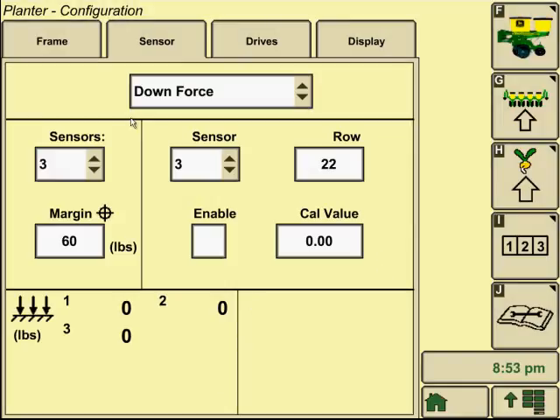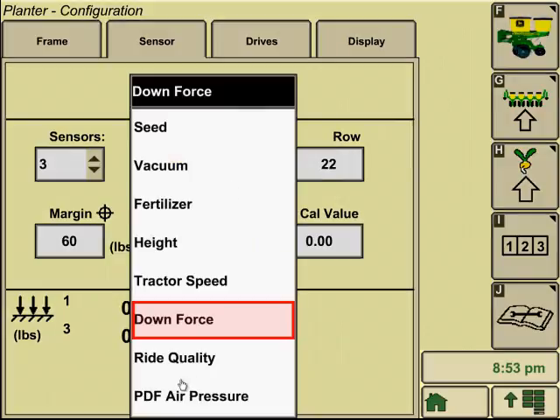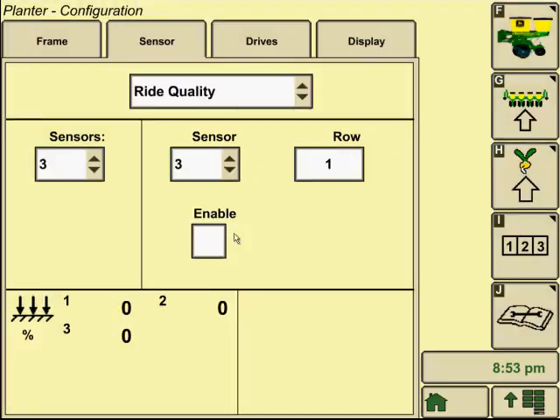Go to downforce — you have a three-sensor configuration. It shows you which rows each sensor is on, and you can enable or disable it. If you had a faulty sensor you could disable it until you get a new one, just to bypass an alarm. You can also do calibration values here. Ride quality sensors are going to be located on the same rows as your downforce sensors, and you can enable or disable those as well. If you had it disabled where you see the zero, there'd be dash marks.